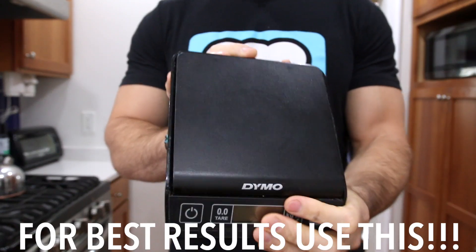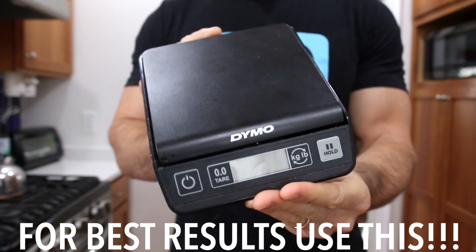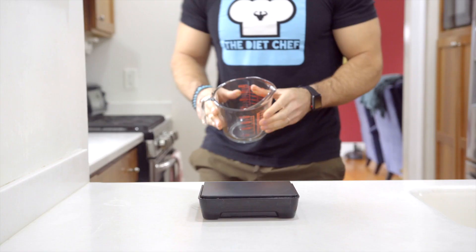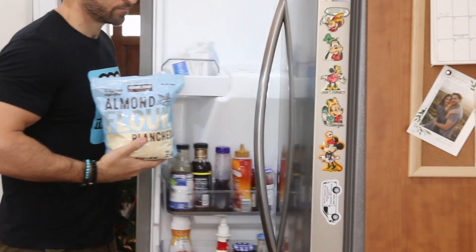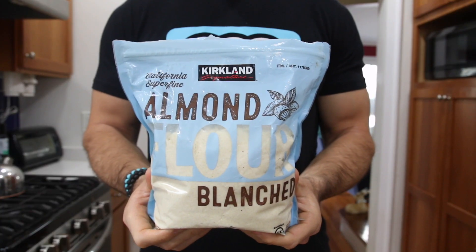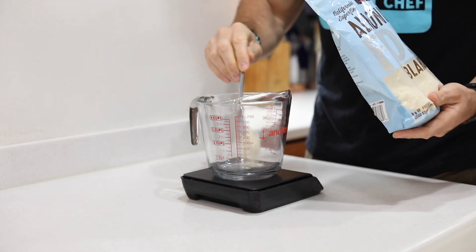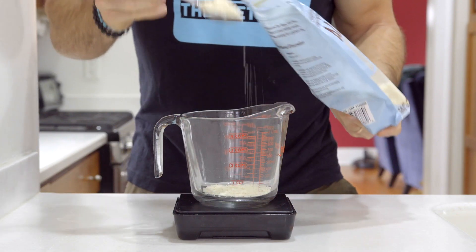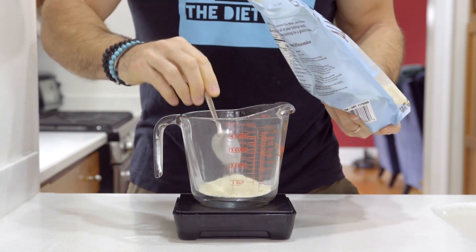First things first, we want to get out our food scale because it's super important that we're as accurate as possible weighing out the ingredients. Then we're going to add a large measuring cup and start adding the dry ingredients. The first is blanched almond flour — though you could also use sunflower seed or walnut flour. We're going to add around three quarters of a cup or 86 grams.